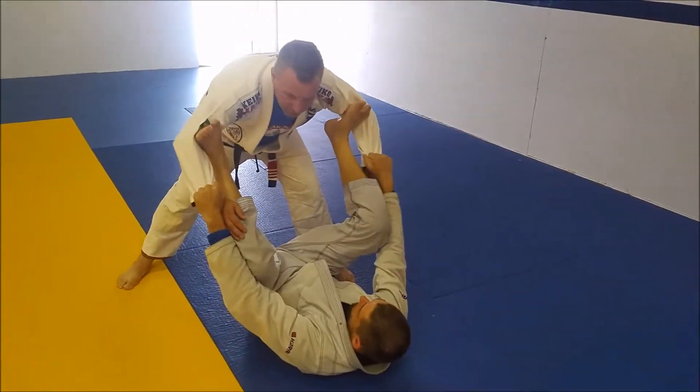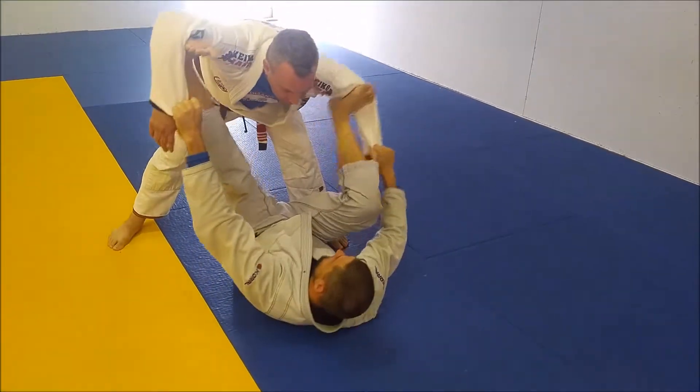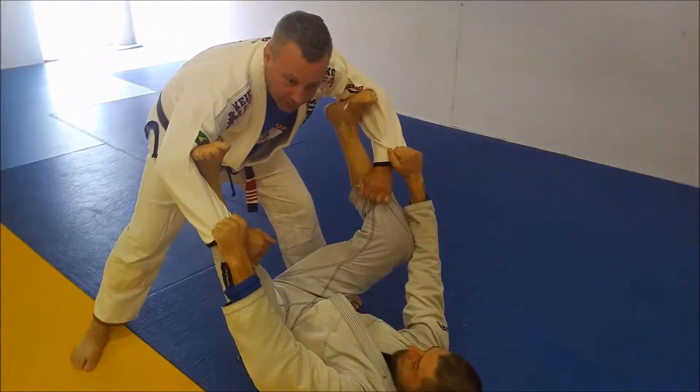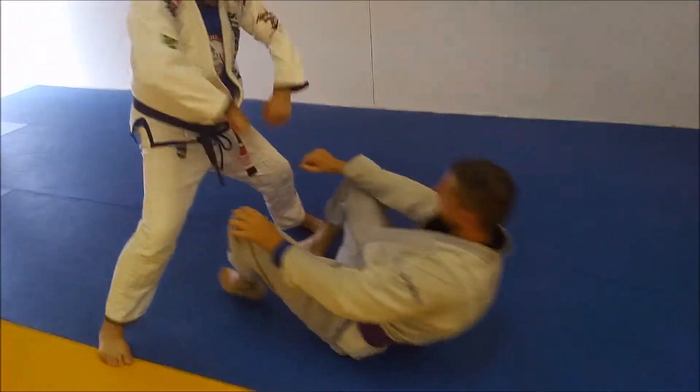So the first thing I want to do is keep my arms nice and loose. Now as he starts moving me around, I just go with the flow. Then I'm going to take grips over top, walk backwards, and punch down to the floor like so.